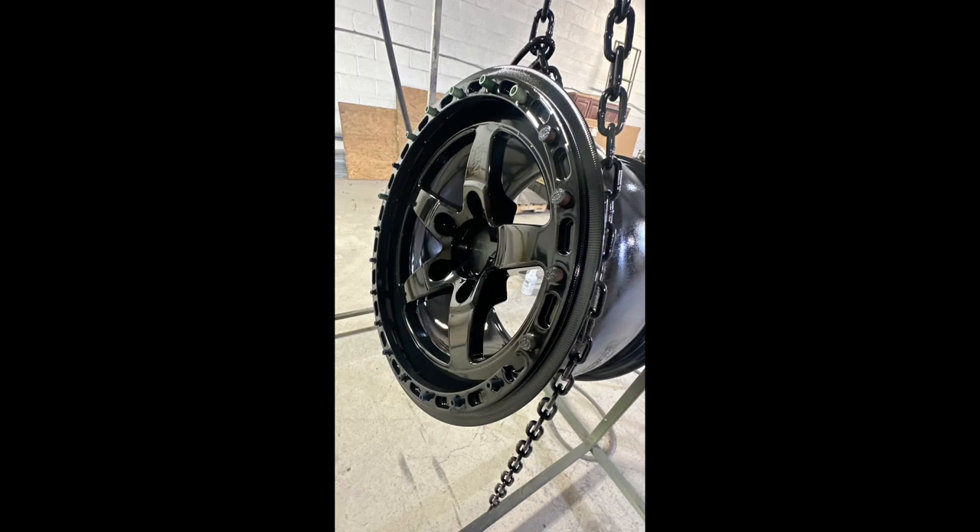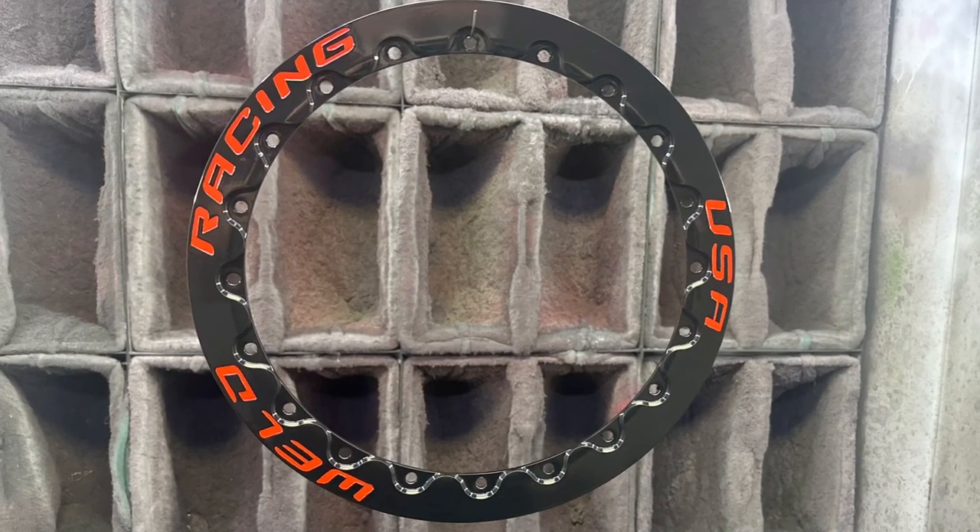For this particular project, the back wheels were actually pretty easy — the whole wheel was done in a gloss black and then just the bead lot was done in a two-tone.